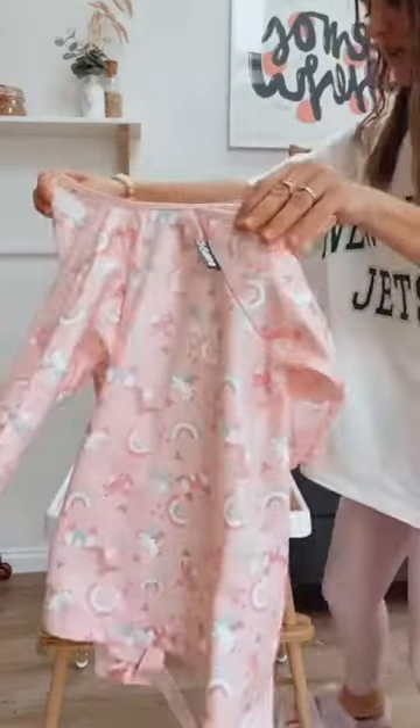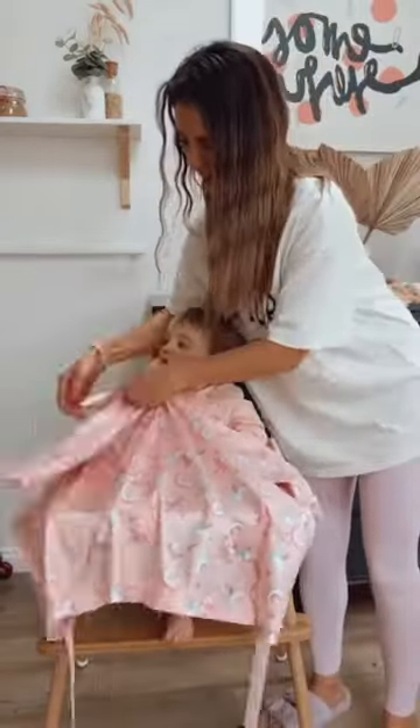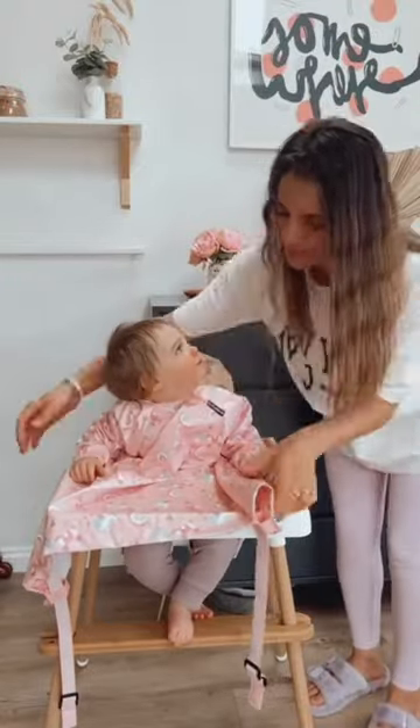Coco would like to introduce you to the new over the rainbow Bibidoo coverall bib. This new design we are in love with.